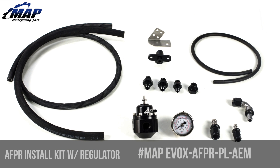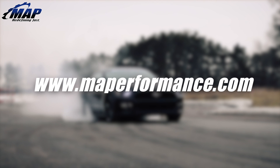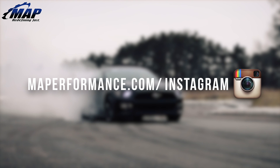We hope you learned a little more about our adjustable fuel pressure regulator kits and why you might need one. If you have any questions or comments, feel free to drop them below, and don't forget to pick up your own adjustable fuel pressure regulator install kit for your car today at emmeperformance.com.